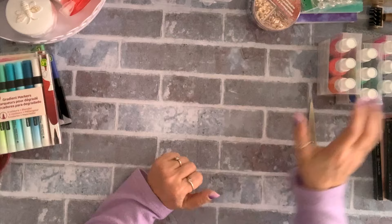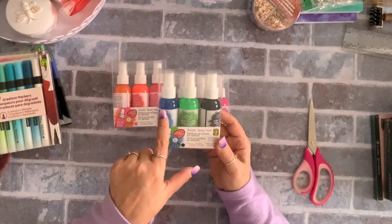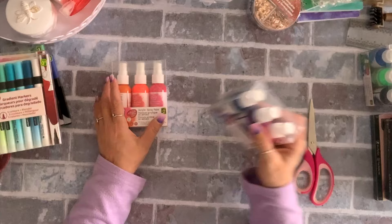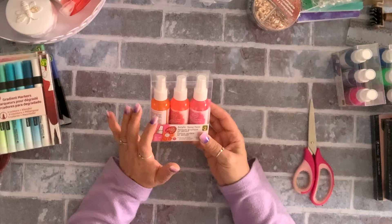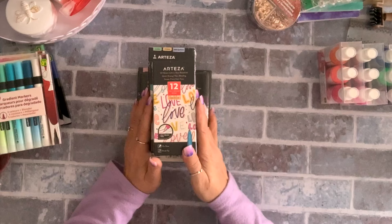I found these acrylic spray paints. I got one pack with black, green, and blue for two dollars. Another pack has navy blue, purple, and pink, and another has orange — kind of a peachy coral — and pink. Two bucks each.